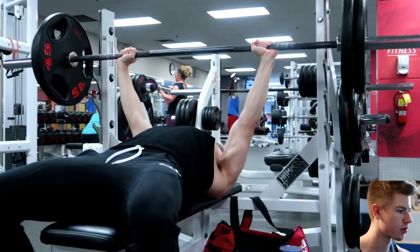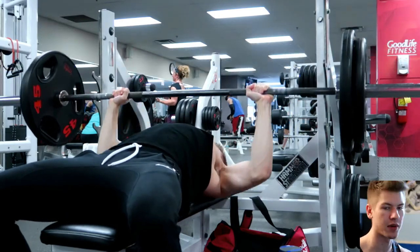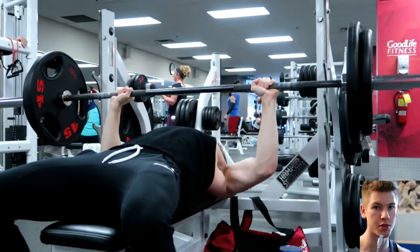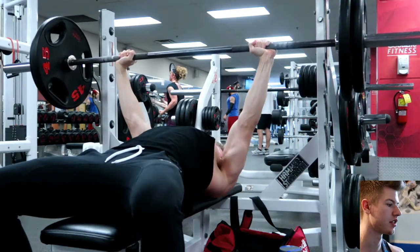Today we're going through my chest day. I did this one on the weekend — it's technically my off day — but because I feel my chest is lacking a little bit, I decided to go hit chest every Sunday.